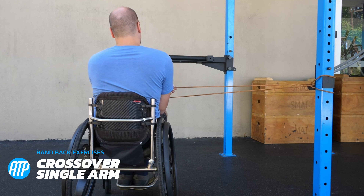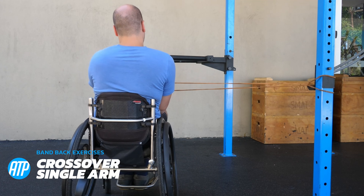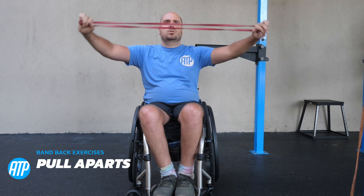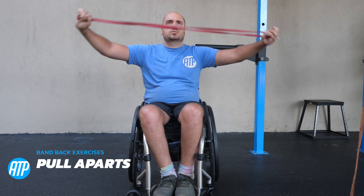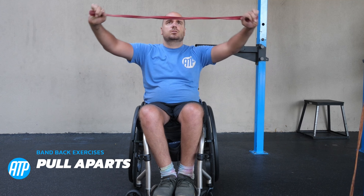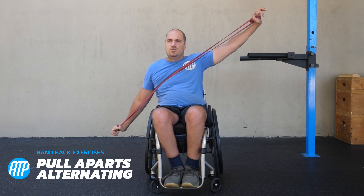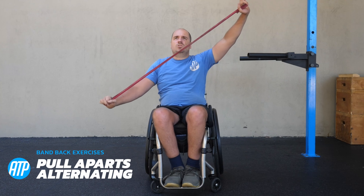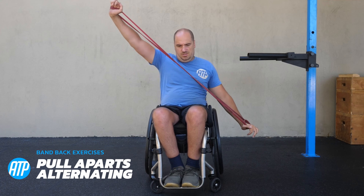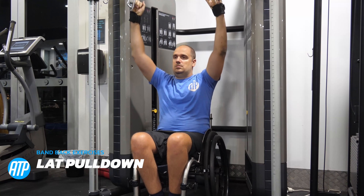We've got a different variation here as well — very similar to the bent over one where I had it tied to the pole, but now I've got it tied up higher so I don't have to bend forwards, but I'm still working that scapular retraction. Now we're going into a pull apart — this is a classic resistance band exercise working those upper back muscles and scapular retraction. Really simple: we don't need to tie it to anything for this. If you want a variation, we can do the alternating version of the pull apart where we alternate one hand high and one hand low, working that shoulder in a slightly different motion.